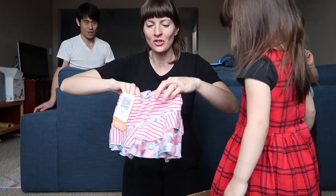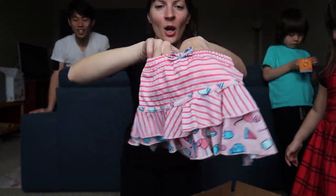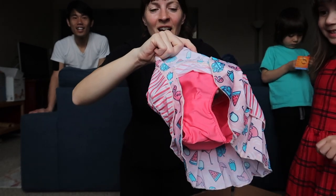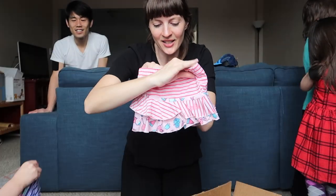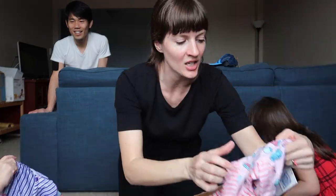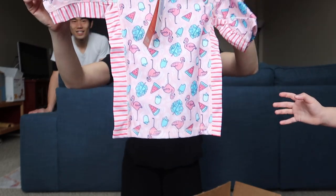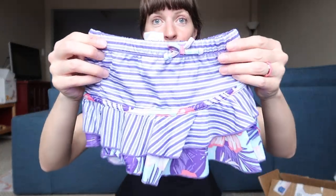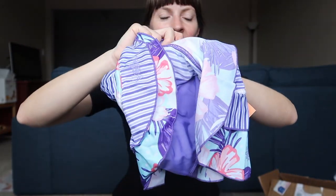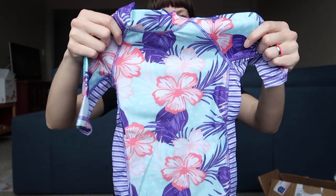A swim skirt! Oh my gosh, look at how cute this is! This is a little swim skirt with built-in swim bikini bottoms. This is adorable. And then here is her top — nice long short sleeves. So adorable! Emi got the purple skirt with the built-in underwear, the shirt, and the hat. You gonna go try it on?